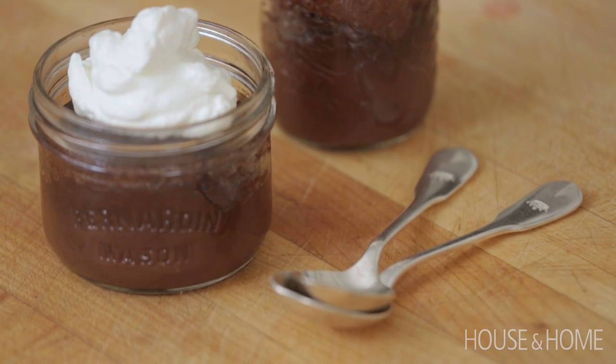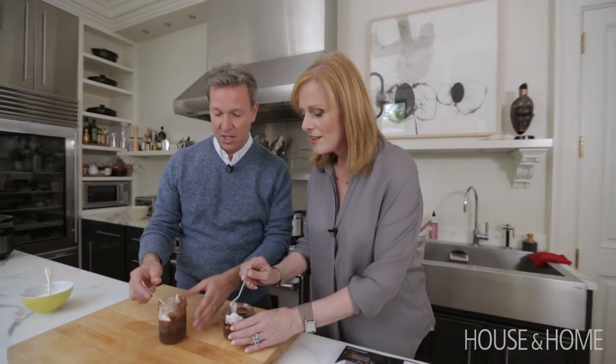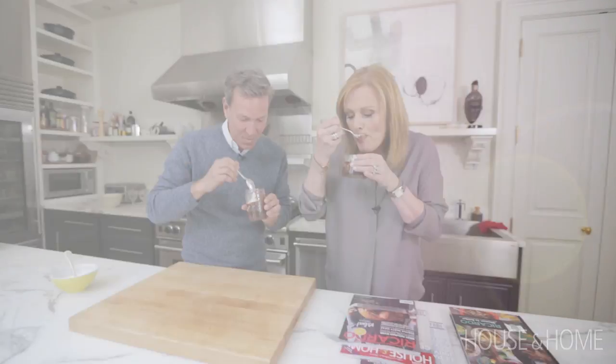Thank you, Ricardo. You've got to try this. I agree with you — this is worth trying. Hope you'll come back. Mmm.